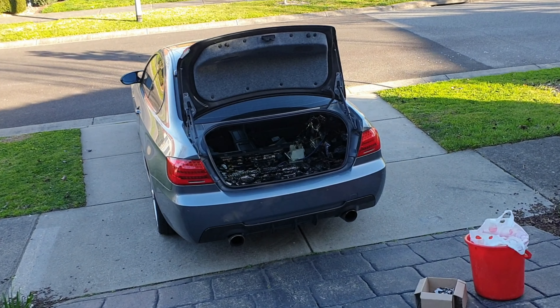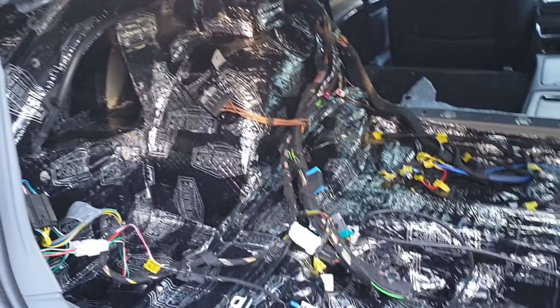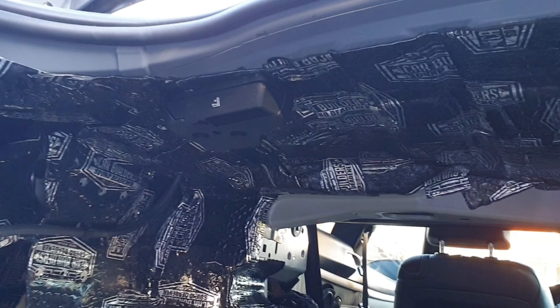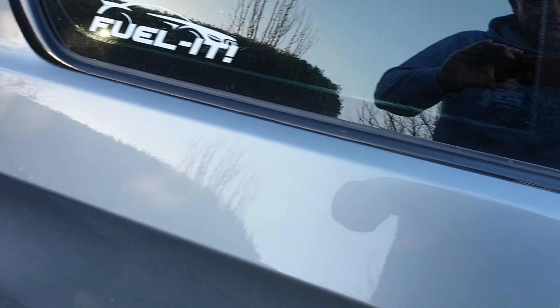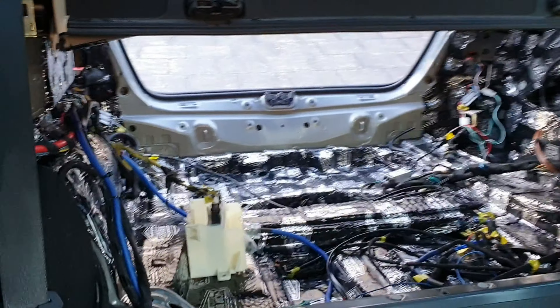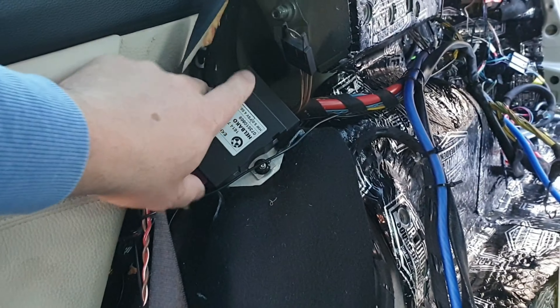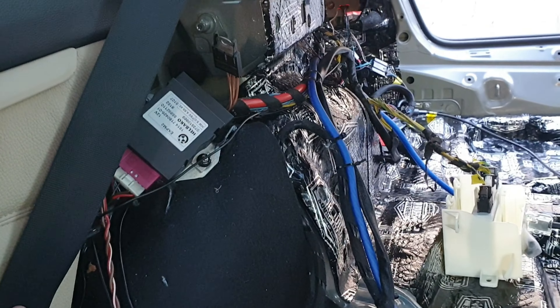Welcome back to the next video in the series — still working on the sound dampening in the boot area. In previous videos we did the passenger side, the floor pan, and the driver's side. Since the last update I've also finished under the parcel shelf area, which came up quite nice. We're now getting to do the sound deadening between the car and the boot, and because all this wiring is connected I really want to do as much dampening into the cabin area as I can, so I don't have to pull up all that wiring at the back again.